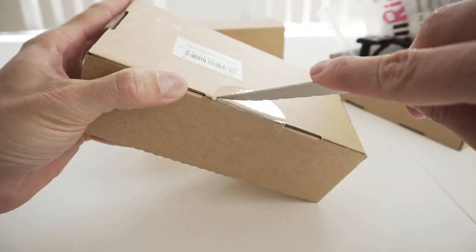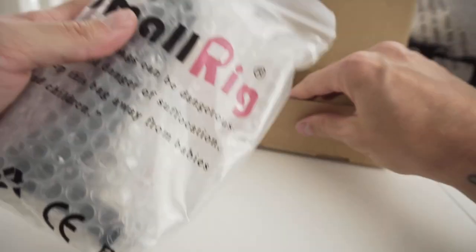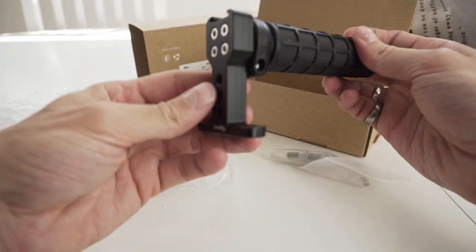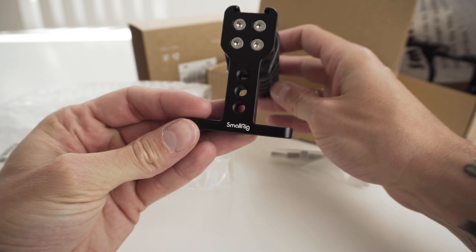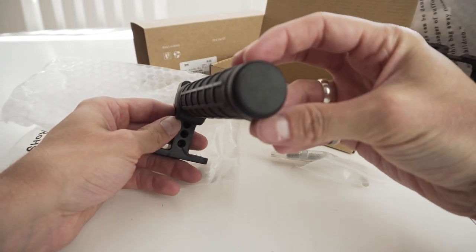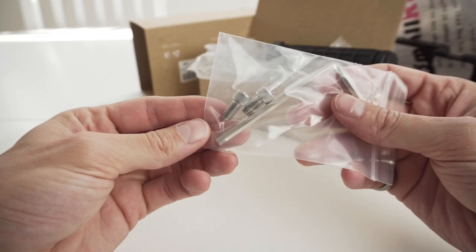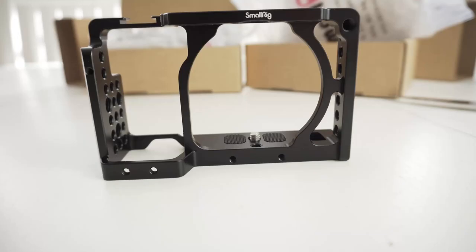Here we've got the SmallRig non-slip top handle with shoe mount, for either a microphone, video light, monitor, or whatever you want to add on to the top to help with your filming. This comes with quarter-inch screws which will attach to the top of the cage.